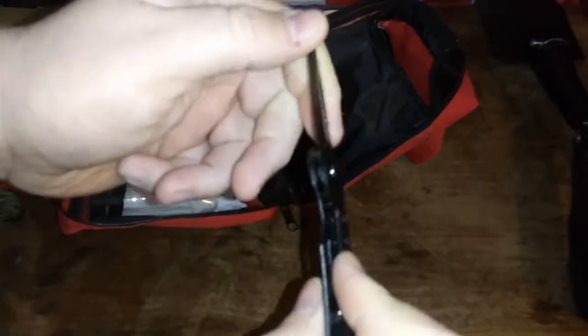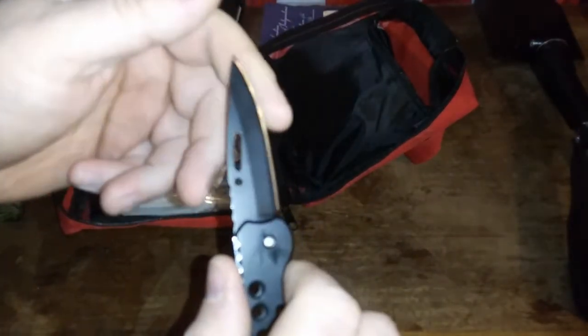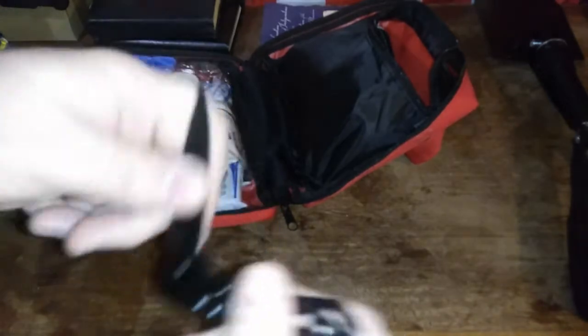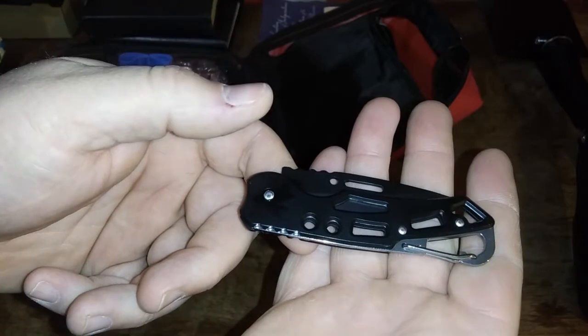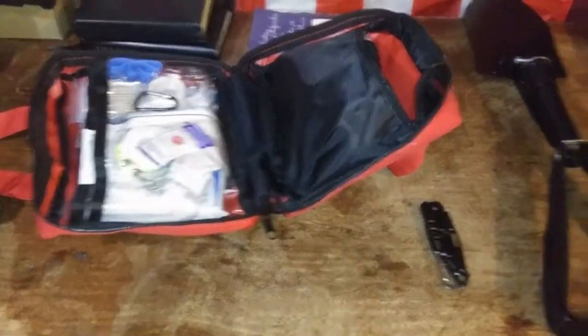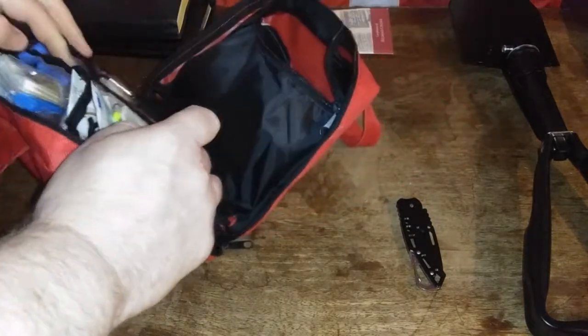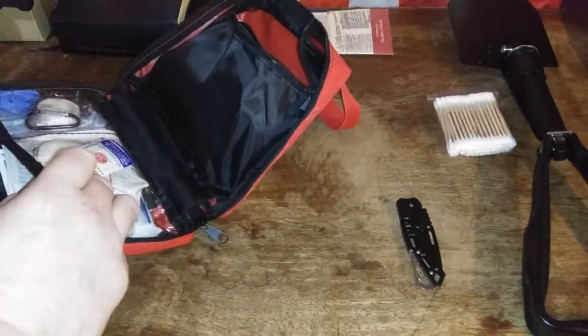No lock. Feels a decent sharpness. It doesn't look like it's a bad knife. It'll just be something you have to get used to — not having a lock on it. Let's move this over so we can see what's going on. Q-tips. And some antiseptic wipes.